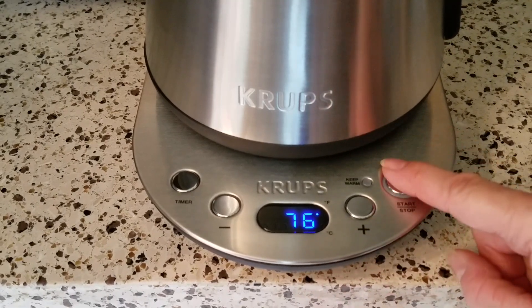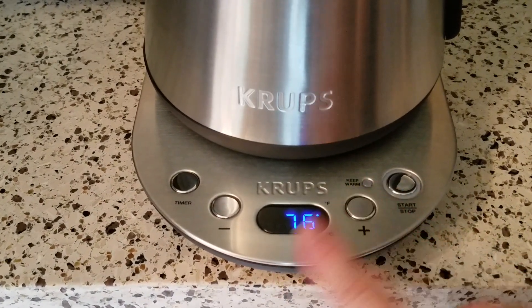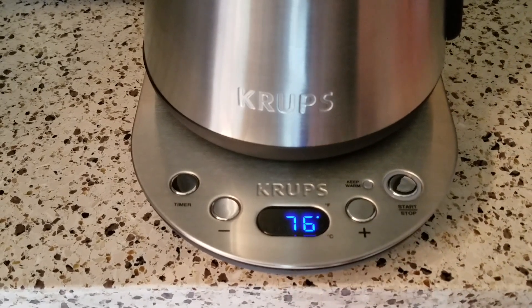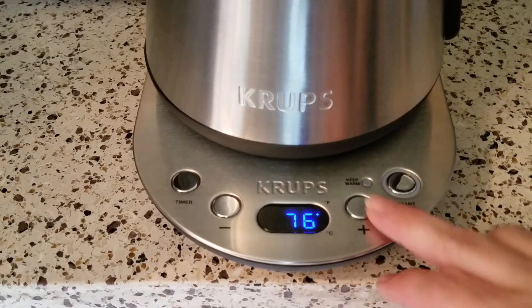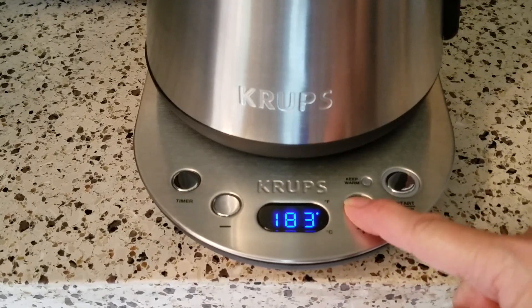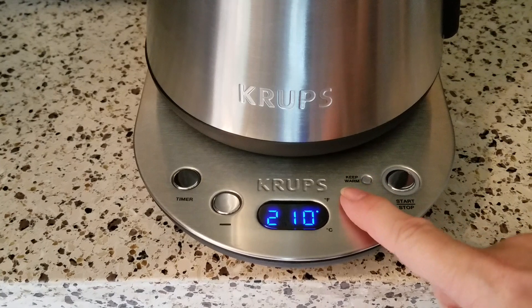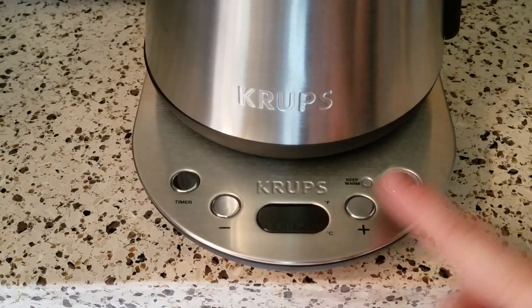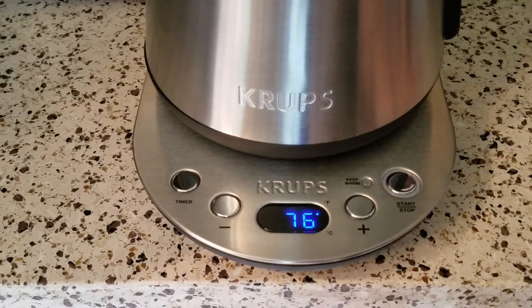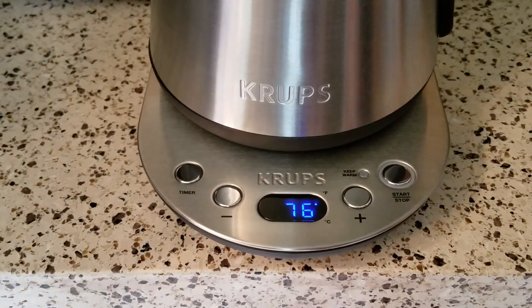When you turn it on and hit the plus, it will show the readout of the temperature from the last time I used the pot, which was this morning for tea — it reads 175 degrees. We want to bring it up to boil, so I'm going to hit the plus. You can see the 175, and then you can go up in increments; if you hold it down it goes up much faster. We're going to take it all the way up to boiling temperature. You can see 'boil' flashing — it defaults at 200 degrees when you first get it — and we're going to hit start.